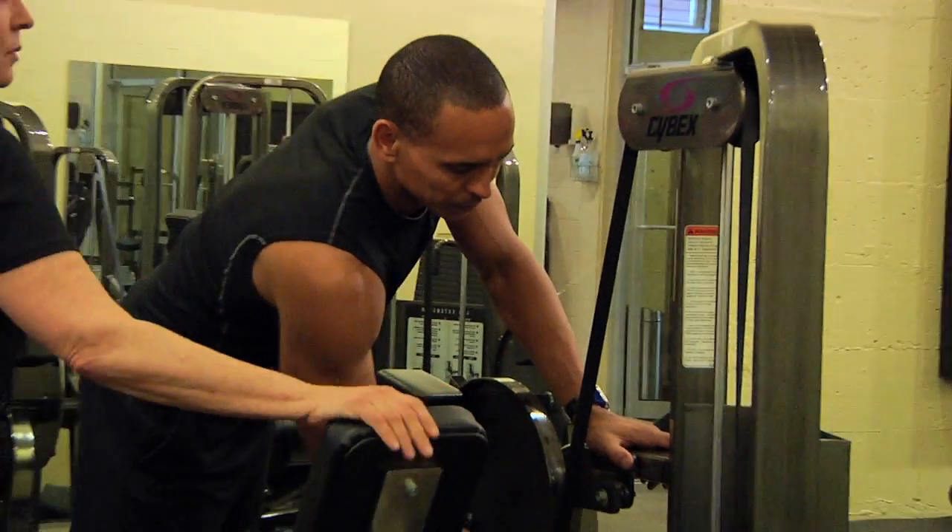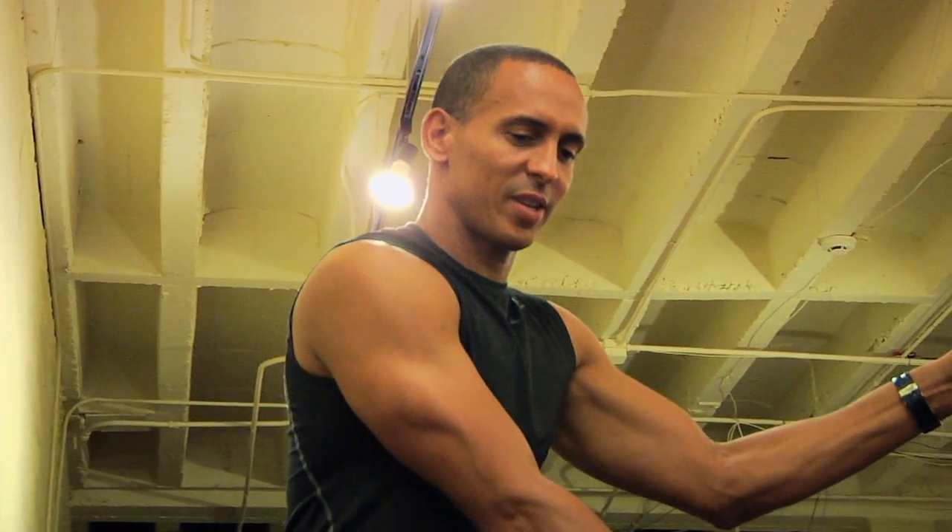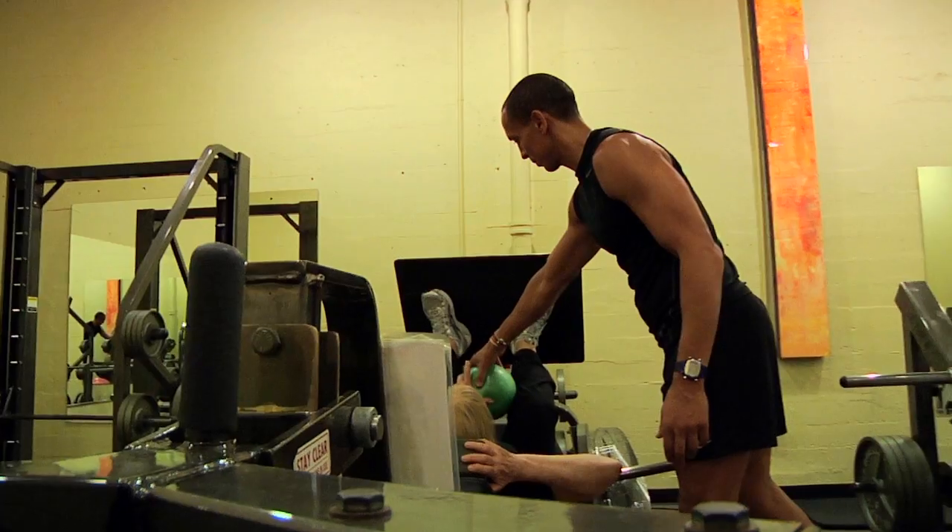Hi, I'm Stephen Smith, owner of Viva Fitness in Atlanta, Georgia. I work at Urban Body Fitness, also located in Atlanta, Georgia.